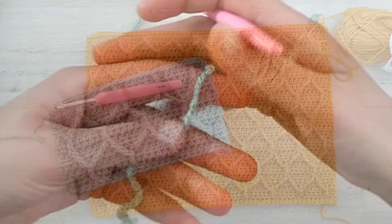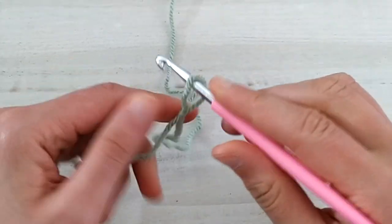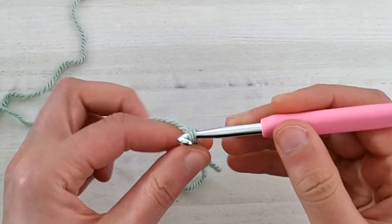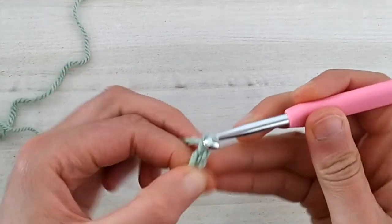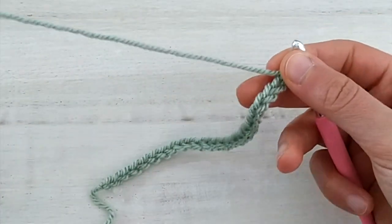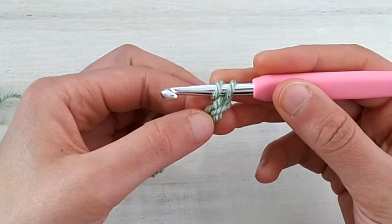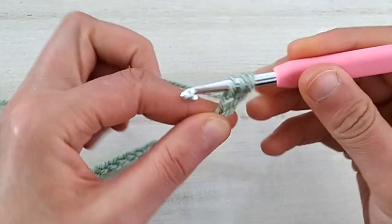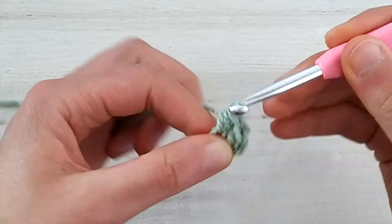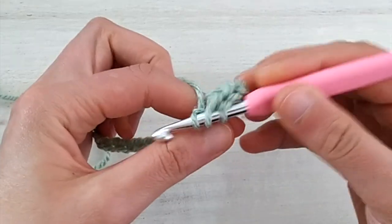Let's get started! The stitch pattern works in multiples of six, so we will start by setting up a first row with a multiple of six half double crochet stitches. In this case I will use 24 stitches, so I'm going to chain 25. Once you have the 25 chains — or a multiple of six plus one for turning — we are going to make our half double crochets starting from the second chain from the hook. If you don't want to make regular chains, you can always make a foundation half double crochet row and I will link the video tutorial for that in one of the corners of the screen.